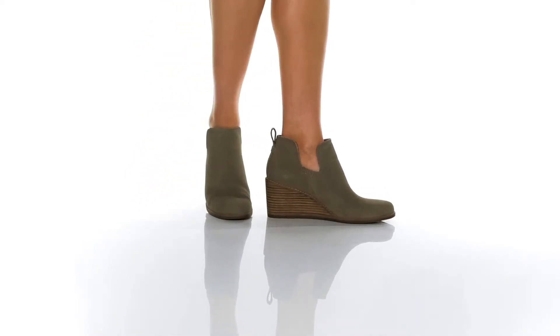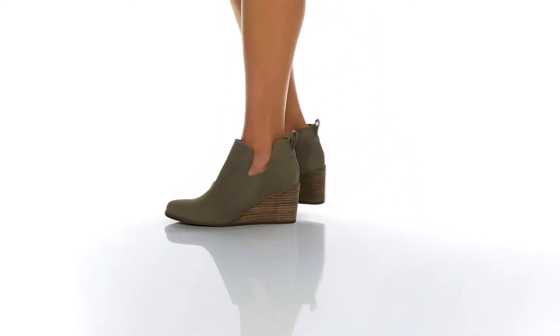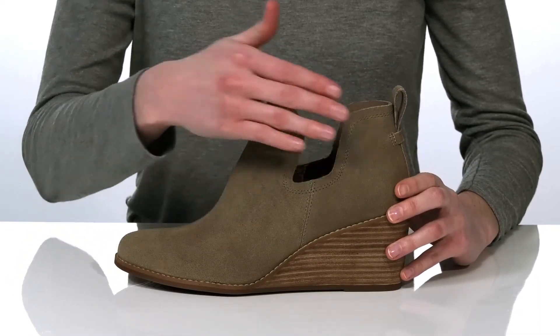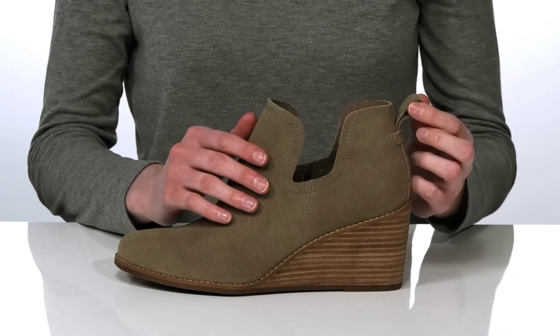I'm showing off the taupe colorway of these wedges, but they also come in a trendy leopard print. The upper is made of a soft suede and they have an almost two-piece silhouette that's going to show off some skin at the side of the shoe.